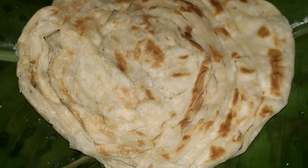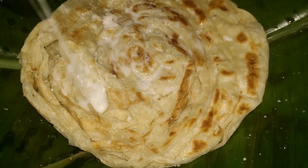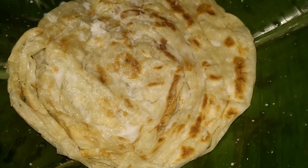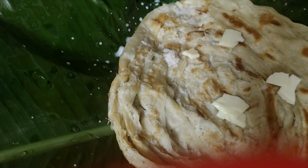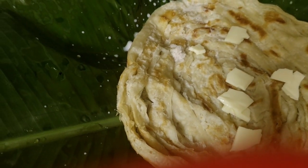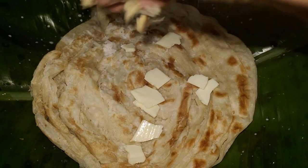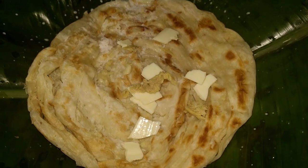Let's cook for 4 minutes. I will add the roti for 4 minutes. I will add cheese. We will add the roti for a little bit and a little bit of cheese.